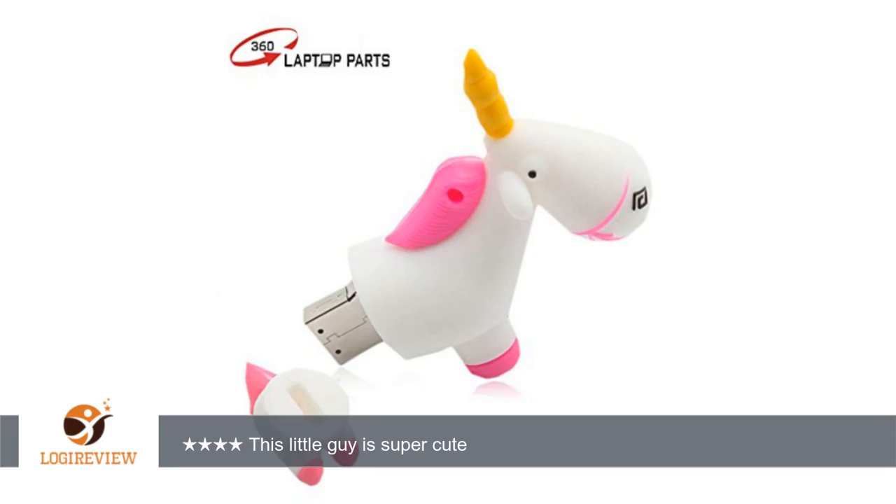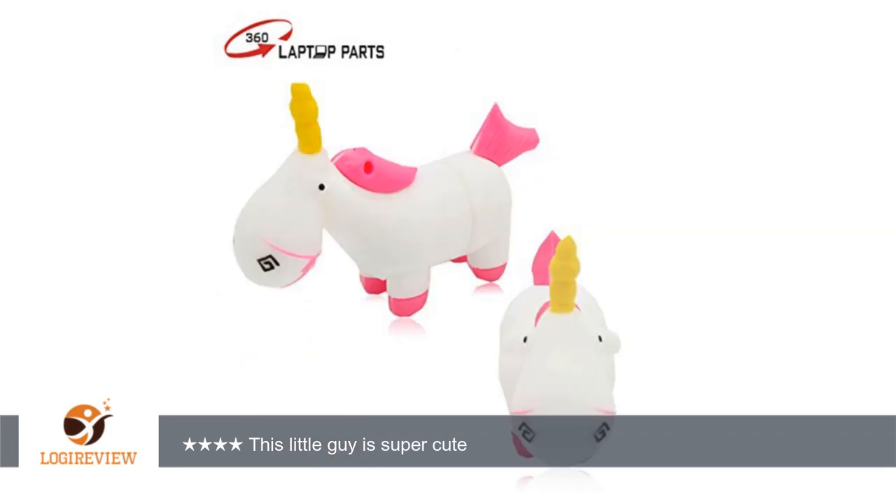Aesthetically, this little guy is adorable. He's a soft silicone material and looks exactly like the pictures. He comes complete with a little keychain which can be attached to her pencil case or backpack to hopefully help avoid him getting lost.